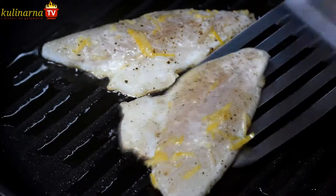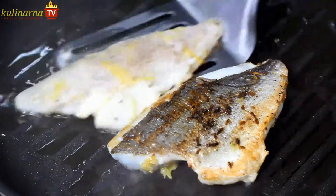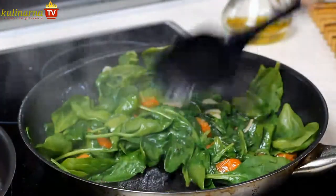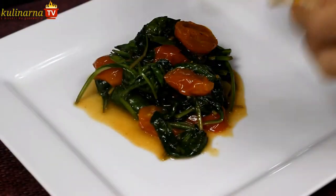Gilded sea bream fillets are quite thin, so after about one and a half minutes it's time to turn the fish and fry for yet another one and a half minutes. Meantime, stir the spinach and put it on the plate just before your fish is done.